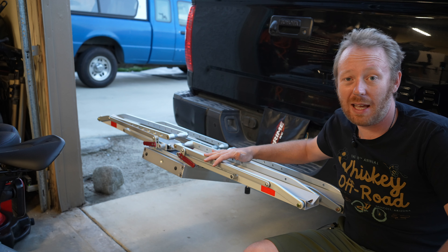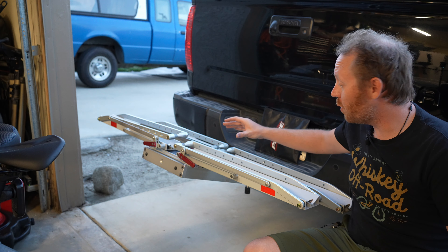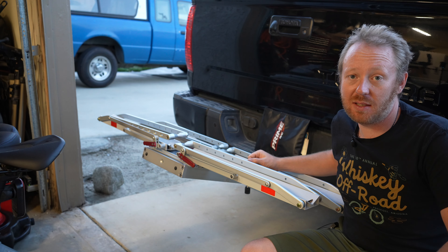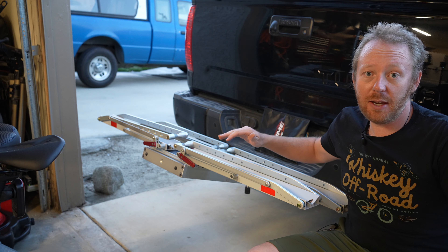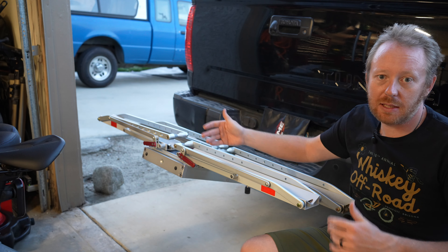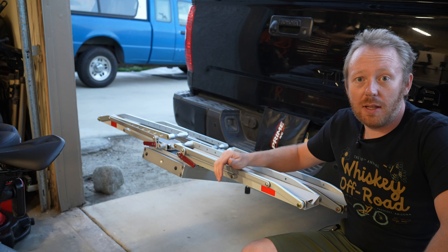I got the add-on rack installed and it was really easy — literally only two bolts. It takes less than 10 minutes to install. Ideally I do want to pick up a third rack, because as a dad with a family I have lots of bikes to bring on trips.